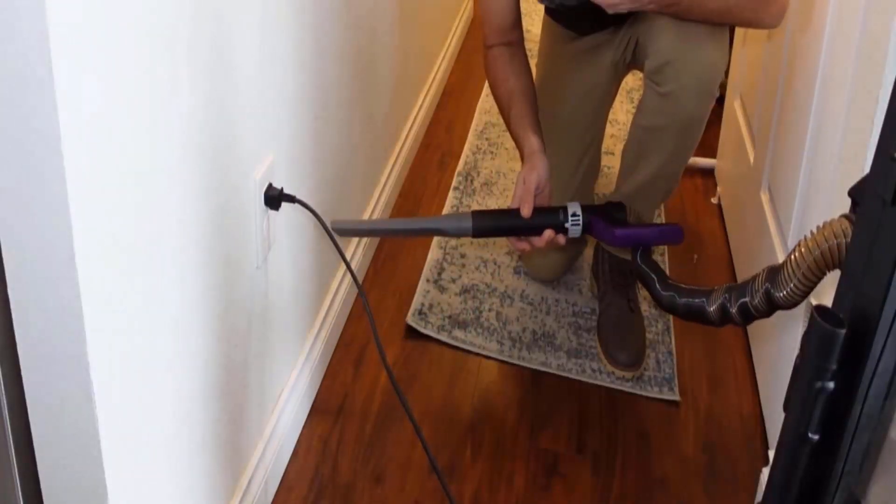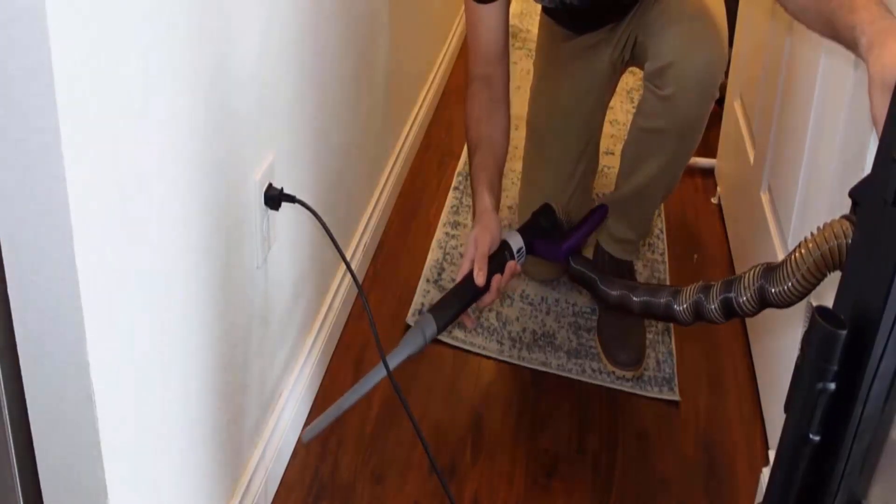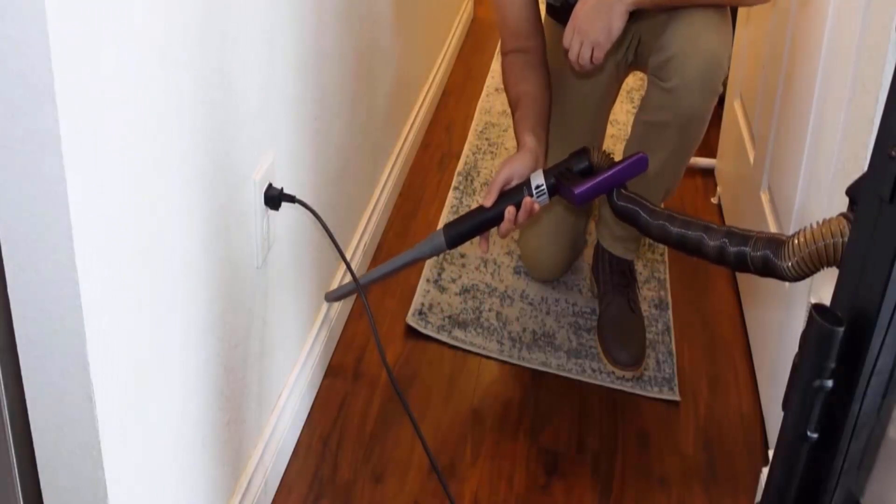Start by using a vacuum cleaner to remove loose dust and debris from the surface of the baseboards. Just run it along the baseboard — it will remove all dirt from the edges of the baseboard.